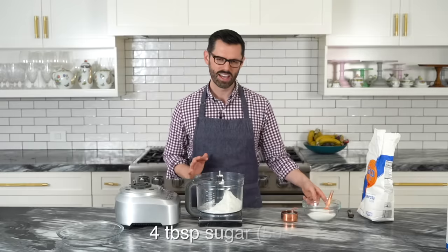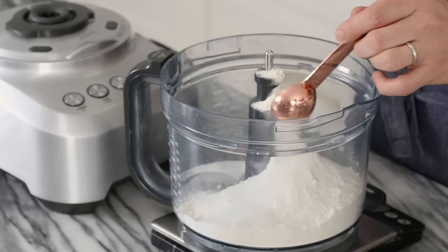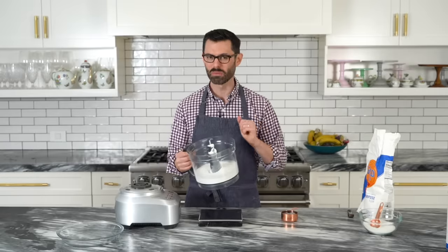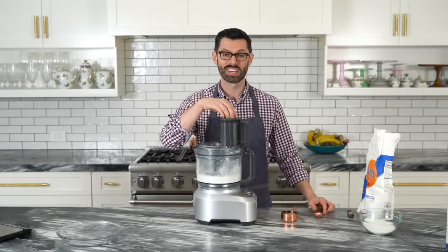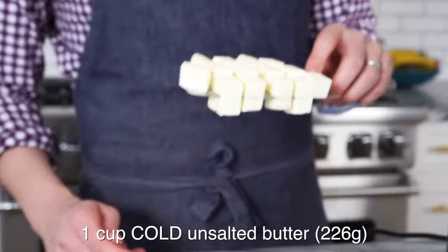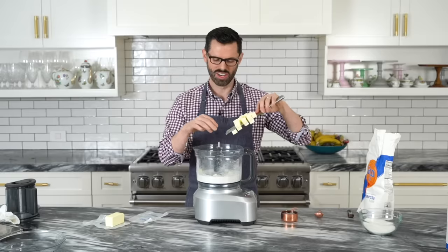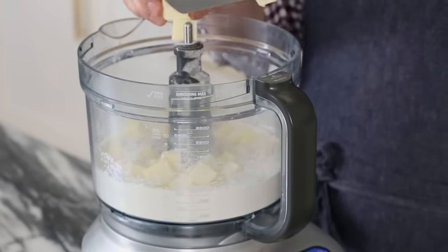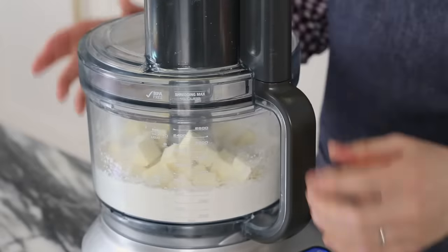Half a teaspoon of salt and four tablespoons of sugar — you can change the amount of sugar if you want, use a little bit less, just a sprinkling. Move it around and give it a whiz just to mix it up. Now it's time for the butter — cubed butter out of the fridge, cut to a little less than an inch. One stick of butter cut up, plop it in, and separate them out a bit so they're not going to clump up in the food processor. Rest of the butter in, and we're going to give this a whiz until we have pea-sized-ish pieces. Lid on, pulse it a couple times.